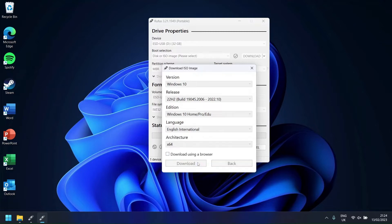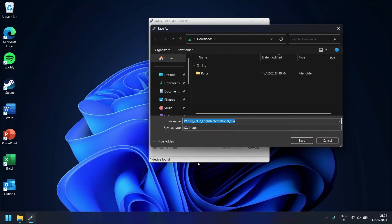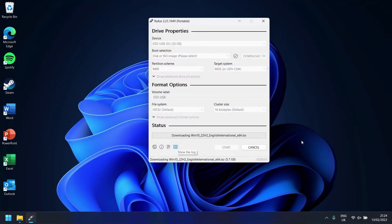Once you have done this, press Download and make sure that you save the file somewhere you will remember. Now wait for the download to be completed — this may take some time.